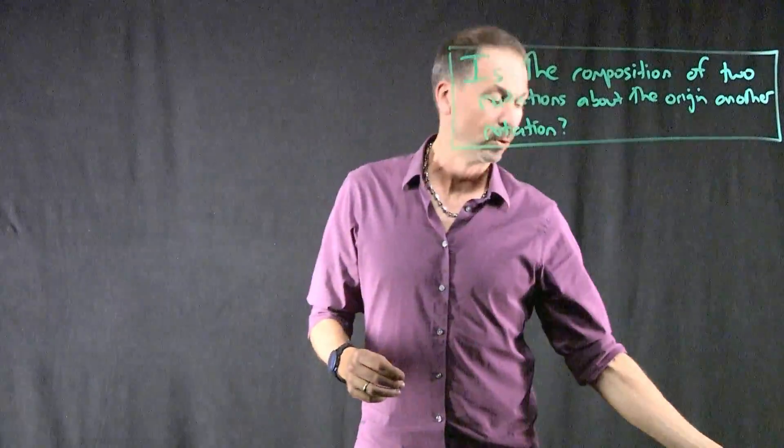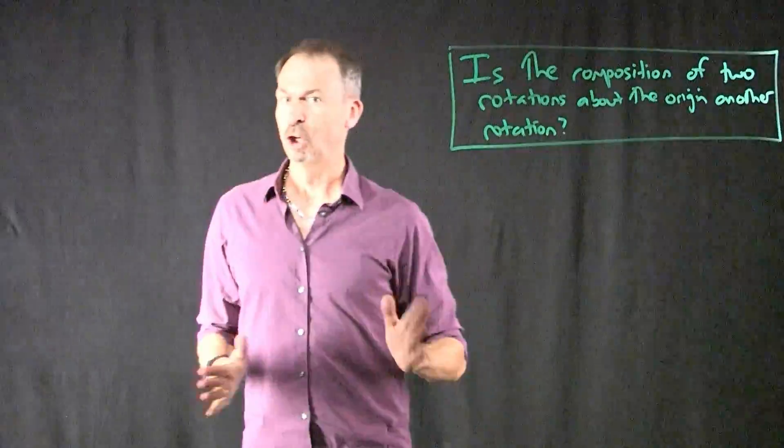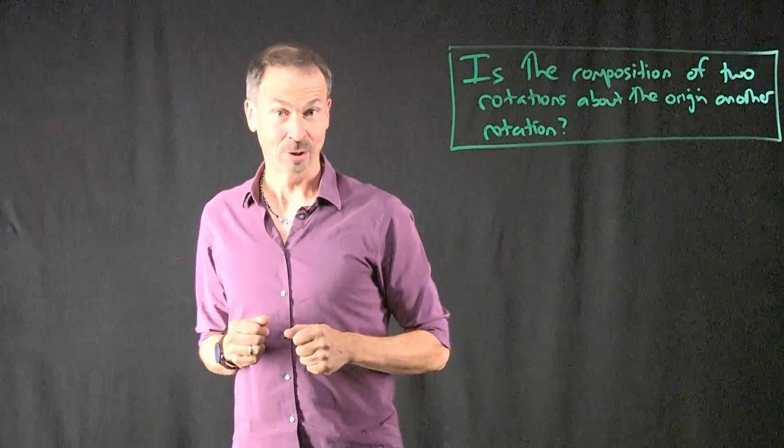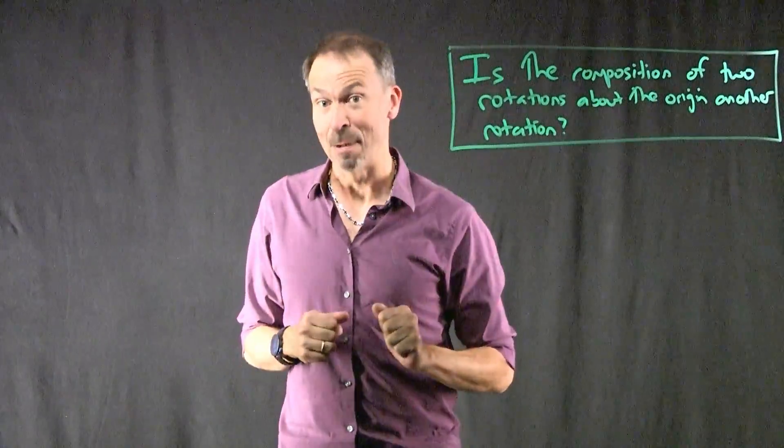But my question is really about three-dimensional space. Are two rotations done about the origin in three-dimensional space combined sure to give you another rotation? And this question is actually mysterious if you think about it.